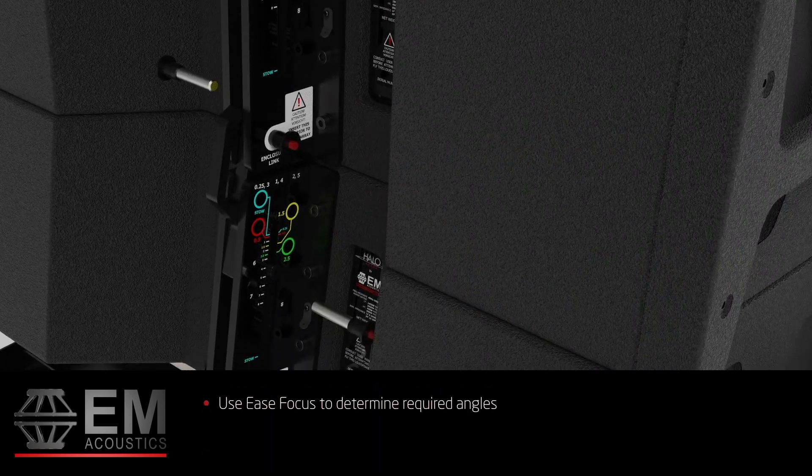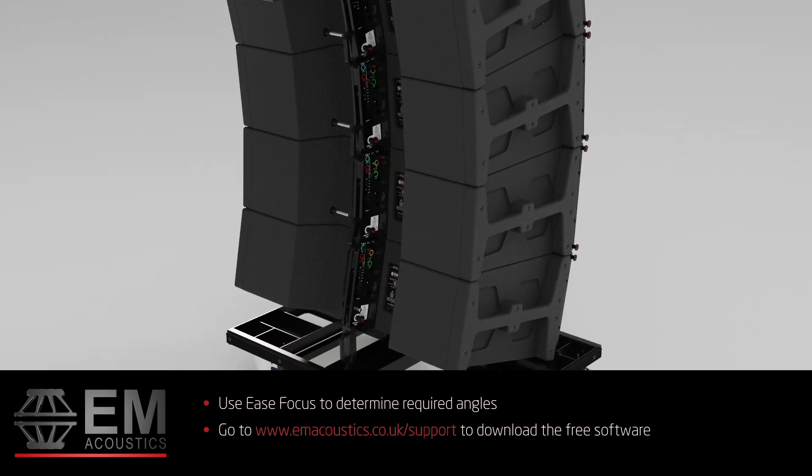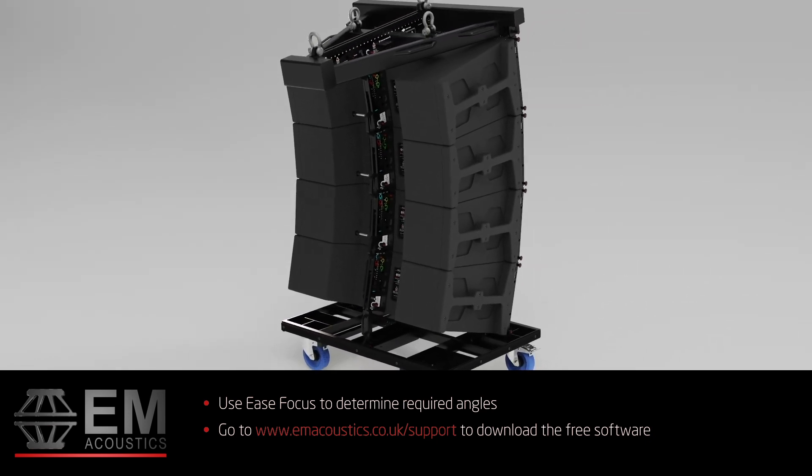EaseFocus should be used to determine the required angles. A link to download this free software with all the EM Acoustics product data can be found at www.emacoustics.co.uk/support.